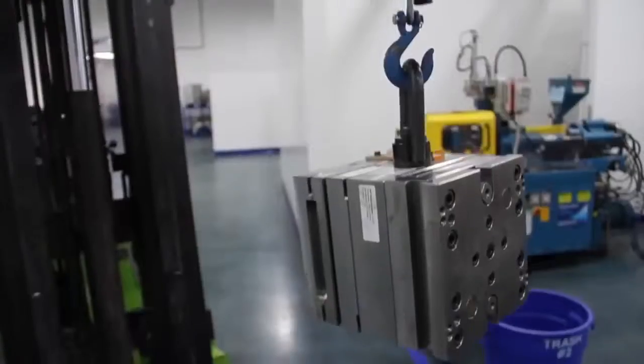Hi, my name is Mark. I work here at WP Manufacturing and we are here today to talk about the fork crane.